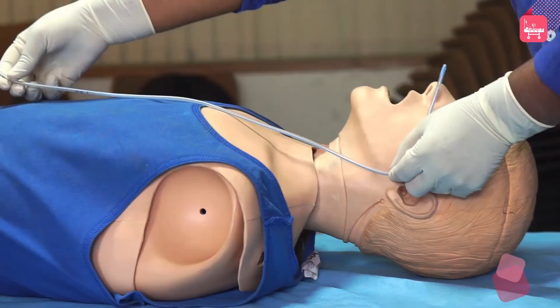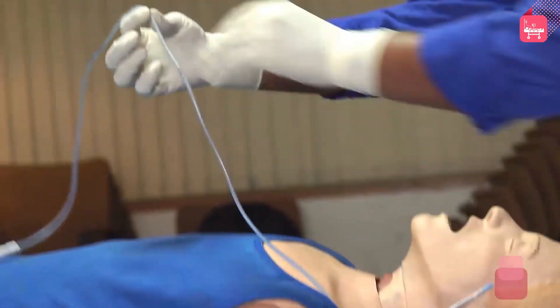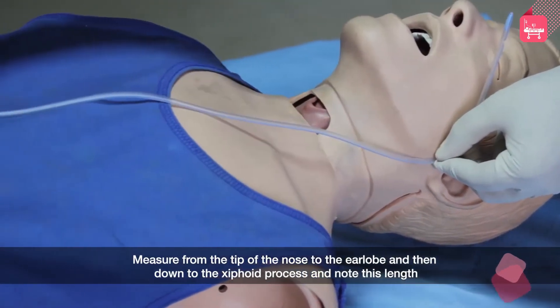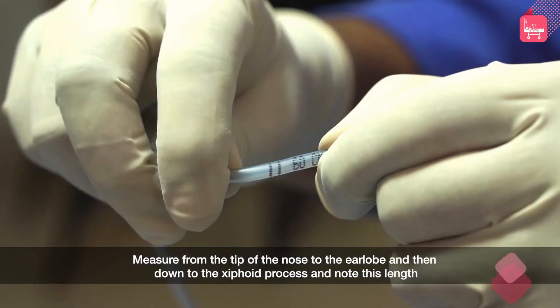To determine the length of nasogastric tube to be inserted, use it like a measuring device. Measure from the tip of the nose to the earlobe and then down to the xiphoid process. Note this length.